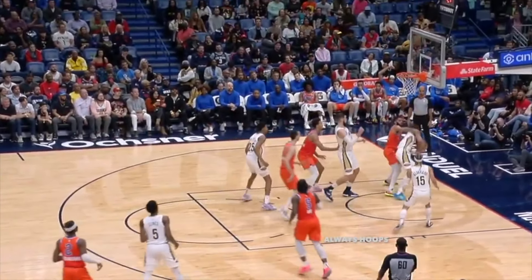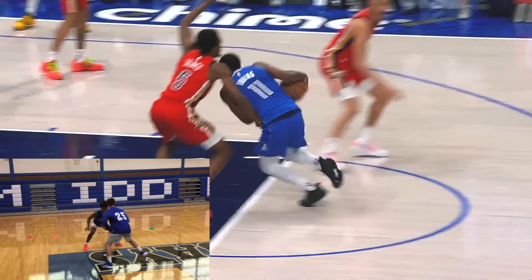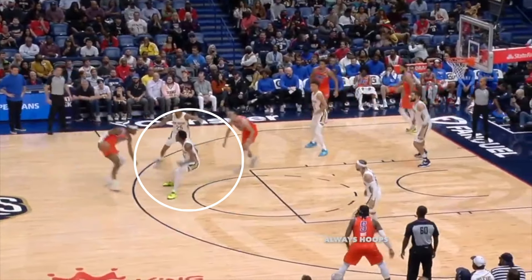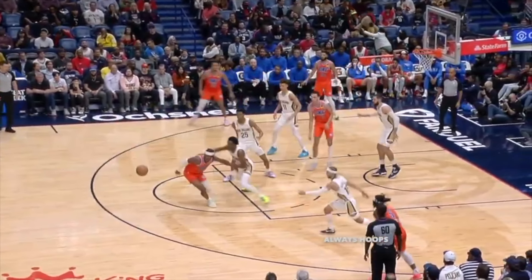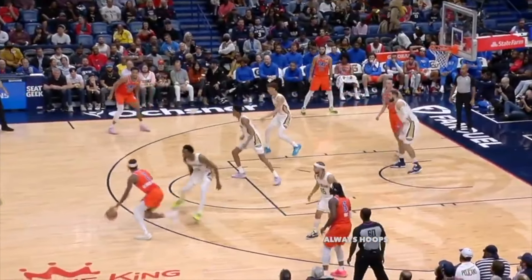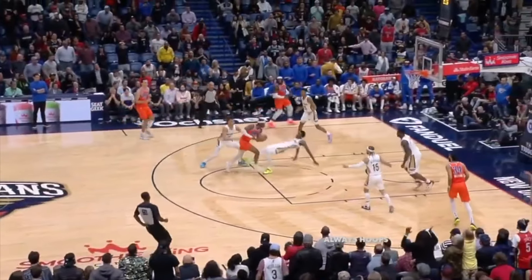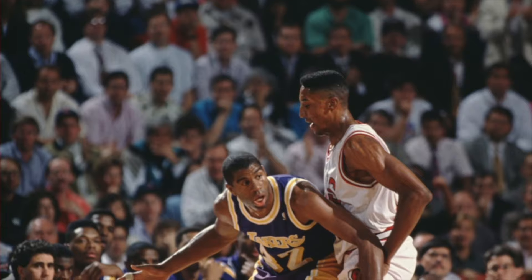Also take notice that these defenders never open up their hips. Herb is always square, chest to chest with the offensive player. Because of this, he is always in legal guarding position, which means he can draw on-ball charges — something Scottie Pippen has excelled at — another upward stance defender.